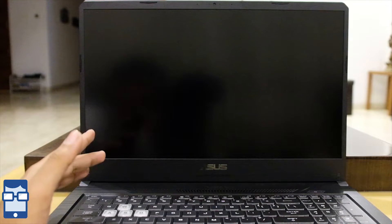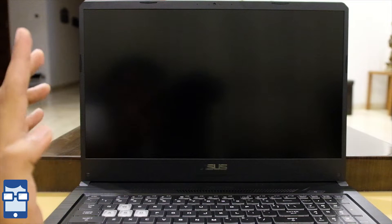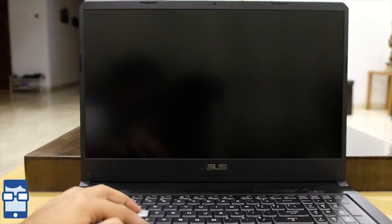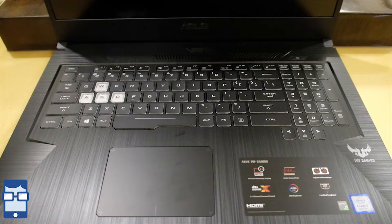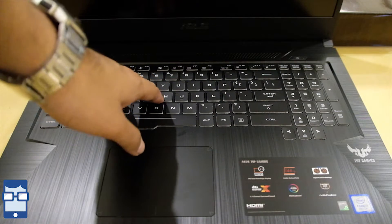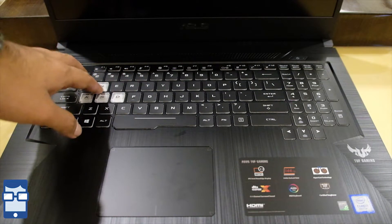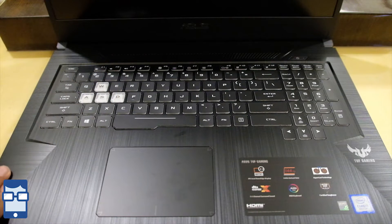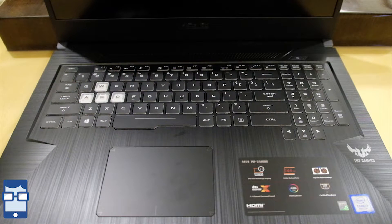Unfortunately, I thought this was going to be a 4K display, but this is not 4K — however, it will support 4K output because of the core specifications in this laptop. Now let's get to the keyboard. This is an RGB backlit keyboard, which is pretty nice that they are offering it in this kind of laptop. The key travel is around 1.8 millimeters and something they call overstroke technology is also present, which registers keystrokes faster for precise and effortless control — that's according to the Asus website.